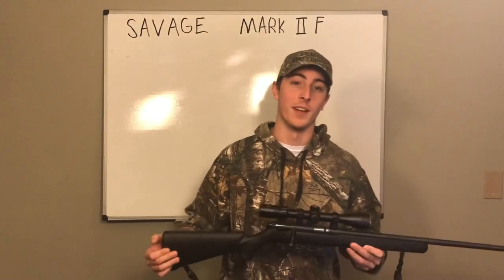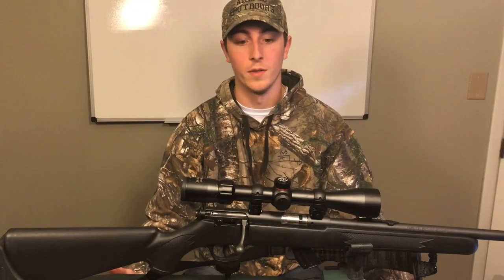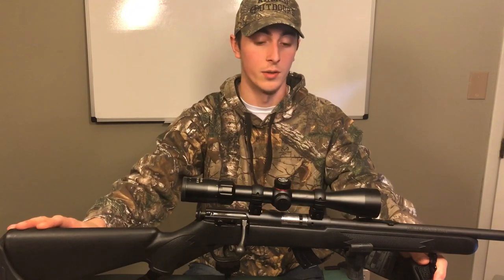What's going on YouTube? This is Tyler from Armed Outdoors and today we're going to be talking about the Savage Arms Mark II F22. When I first got this 22 I paid roughly around $200 to $250. Price will vary at any store you go to.